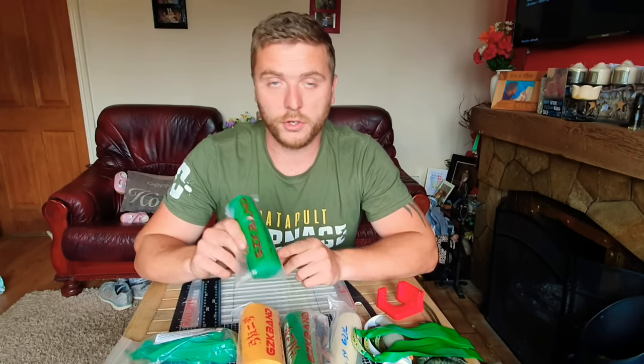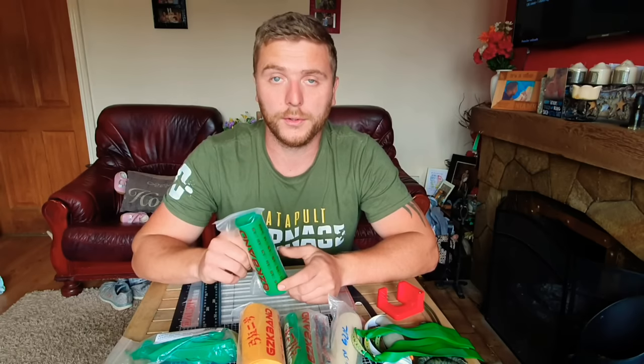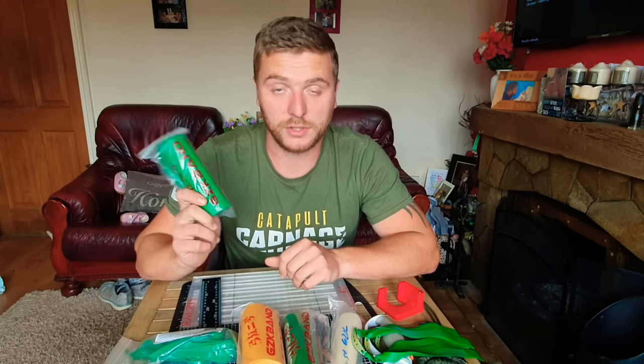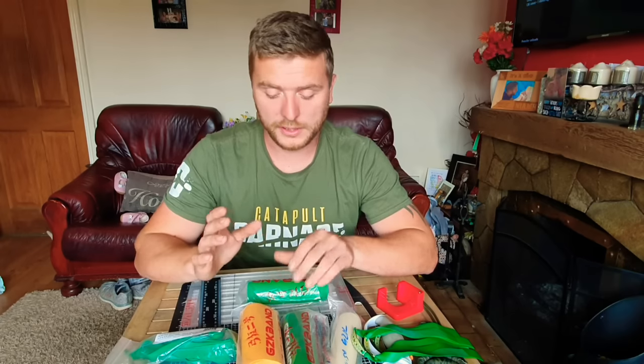I prefer GZK to other brands like Precise and Smiggy, among others. With those brands, every time you go up or down in thickness, each thickness is a different color — they don't use the same colors for different thicknesses. You might ask why that matters. It matters because the different color dyes affect the latex — the natural substance your bands are made out of — differently. The slingshot community has known this for a long time.